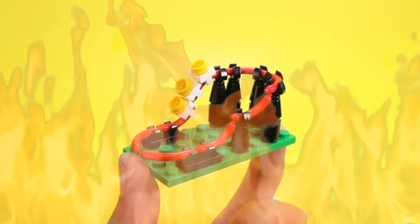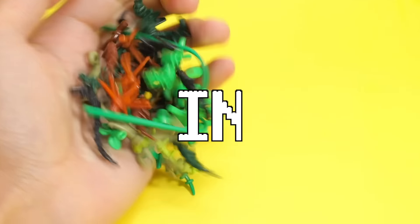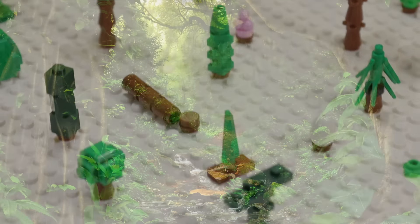Now it's time to think fast. I set my timer for five hours and challenged myself to see what I could make. First off, I wanted to see how I could make a single tree in LEGO. Well, I kind of overdid it a little bit and made 26 of them. This kind of looks like the Amazon rainforest.